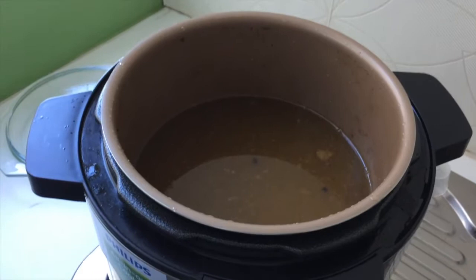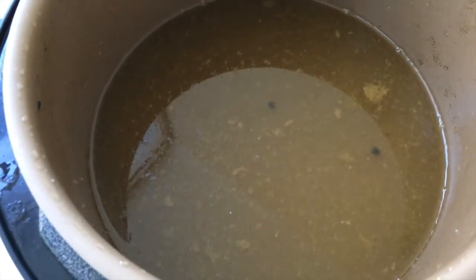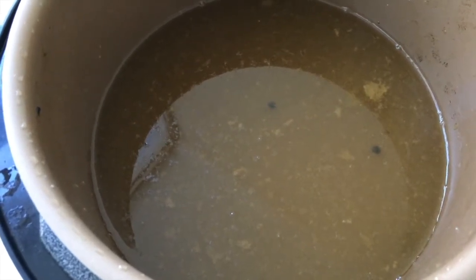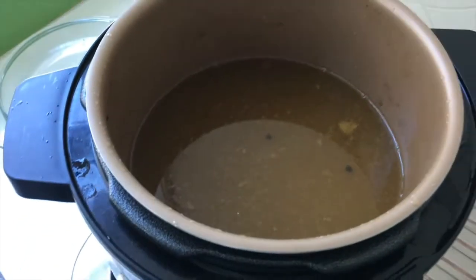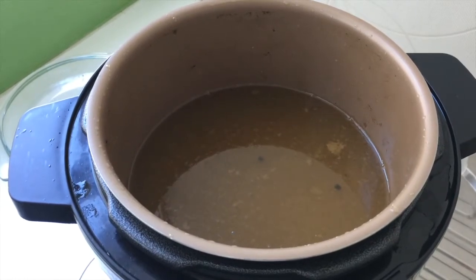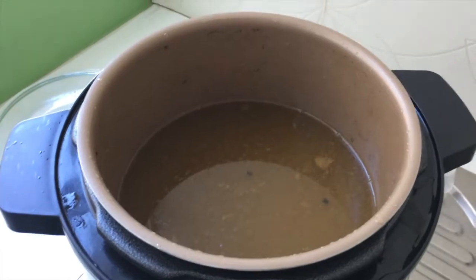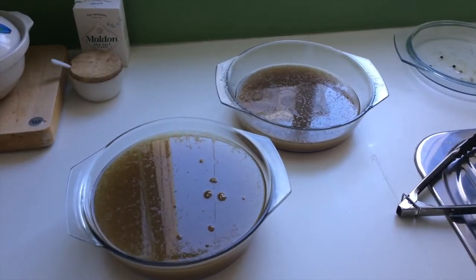So what we're left with now is just the bone broth. This is after all the bones and vegetables have been taken out. There's one last step to do before you leave it to cool — just give it a quick strain so that you can get rid of the peppercorns or any of the last pieces that are floating around. Here's the strained bone broth.